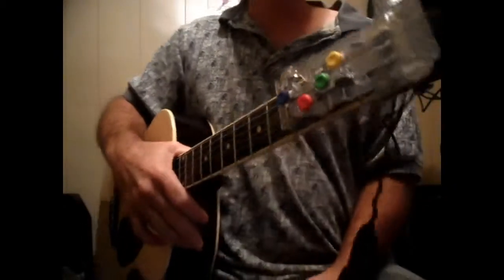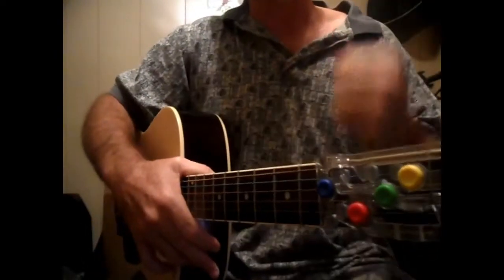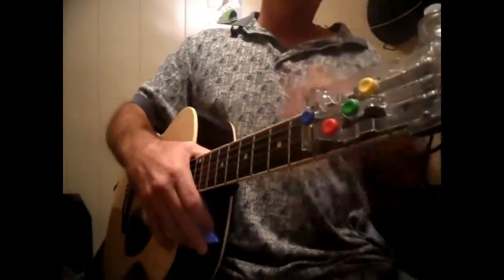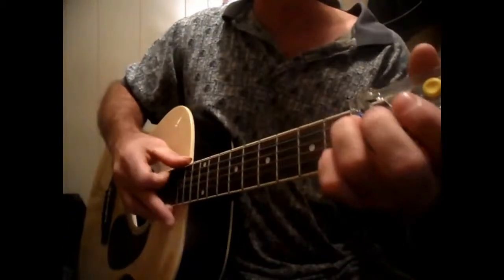We're going to do Jesus on the Main Line — tell them what you want. This is generally a fast tempo, high beat song with backup singers. It's going to be a G, a C, a G, a D. Let's get into it.